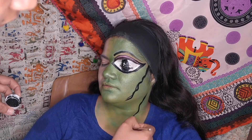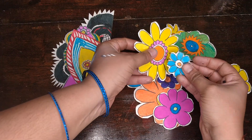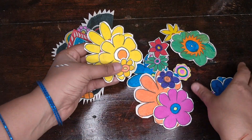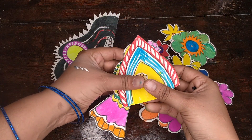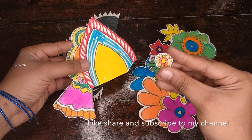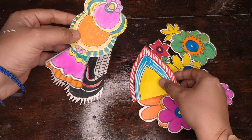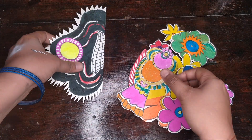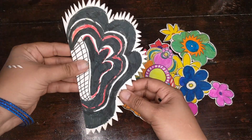Madhubani paintings are made with geometrical shapes and designs. For that, I have created paper cutouts and colored them myself to make all of the jewelry — from the crown to earrings, nose pin, maangtika, and the hair accessories.